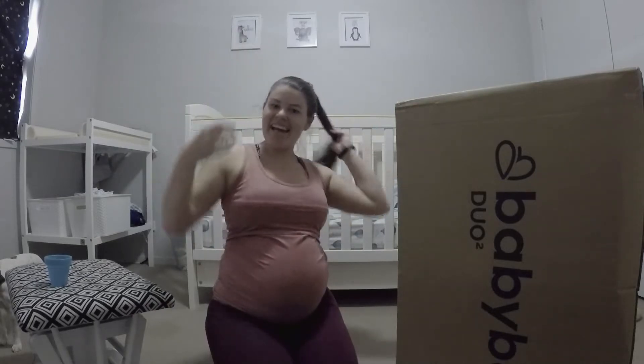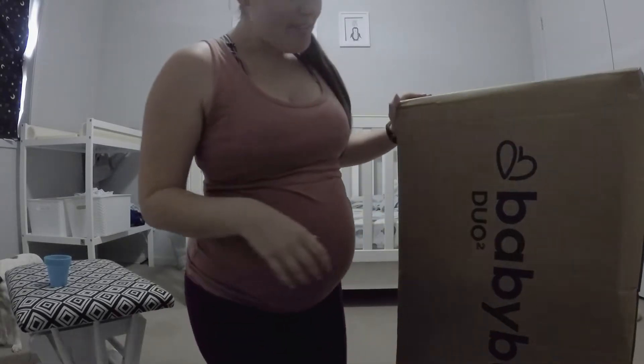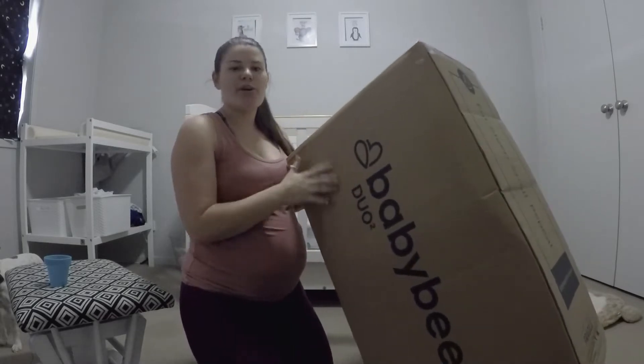Hey guys, so today I'm going to unbox my new pram, the Baby Bee Duo 2.